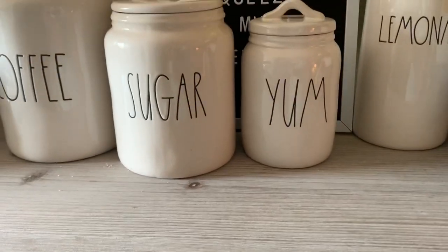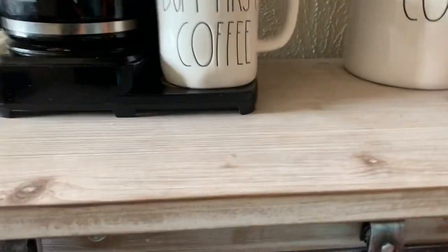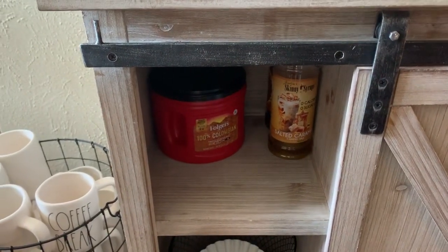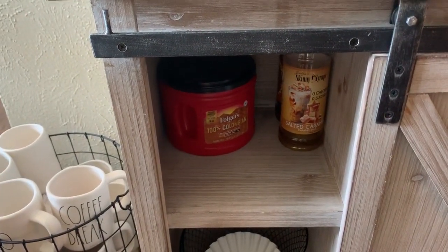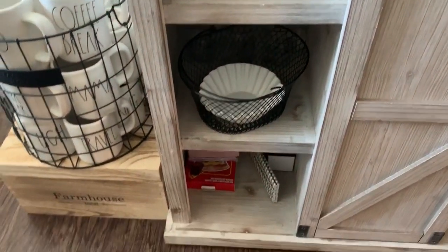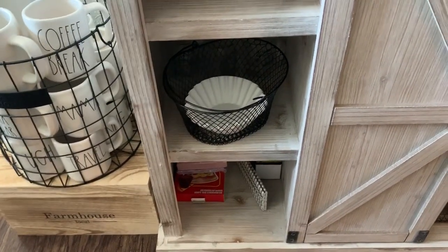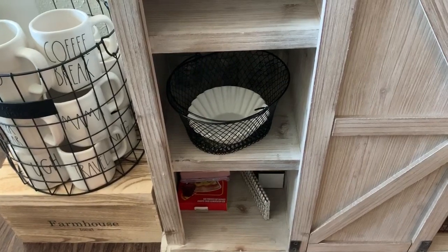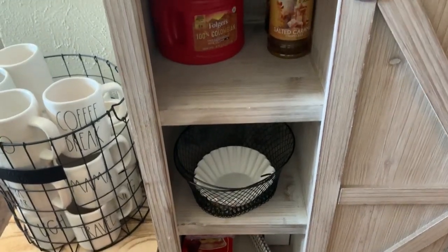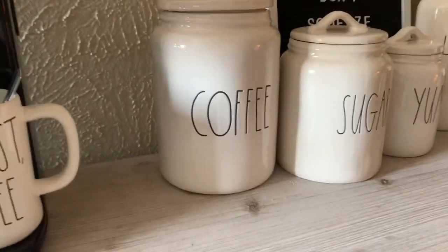That's all I have for that door. For this next door, I have my overflow of coffee, my flavored coffee sweeteners, my filters in this black wire basket. Way in the bottom, I have straws, seasonal napkins, my coffee cup warmer, my K-cup mixer, and just things like that. I don't have it crowded and cluttered — that's just not my style. I like to keep things simple and clean.